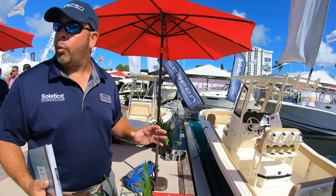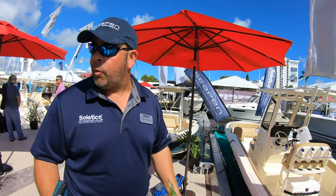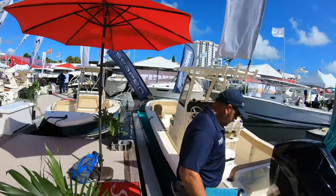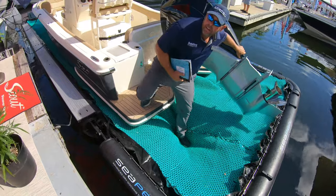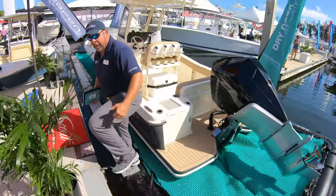People always ask, 'Is it dry?' We won the innovation award at Miami Boat Show last year for it. We're really just starting to get the word out. As it sits here the boat is still floating, so when people ask 'is it dry,' this is my big demo — that boat in there is completely dry.